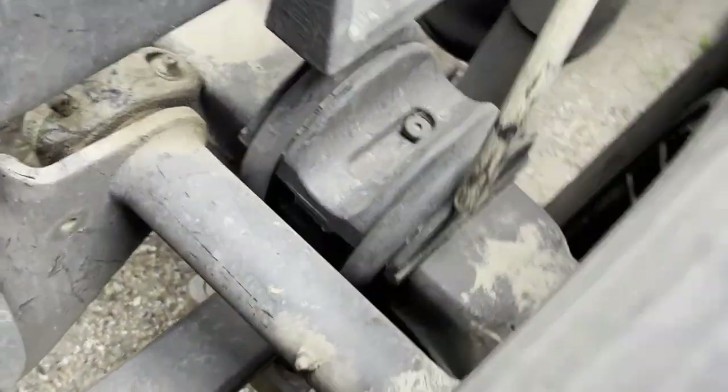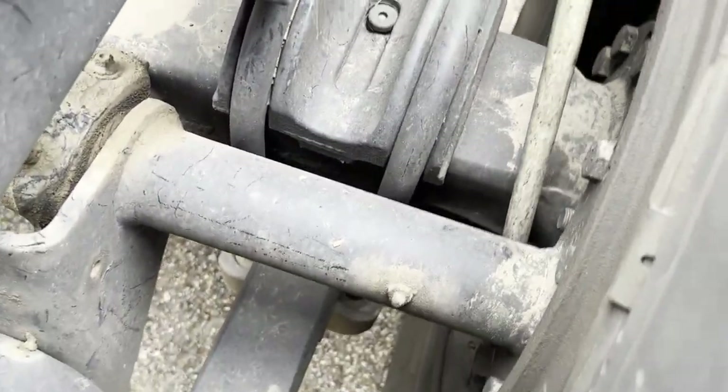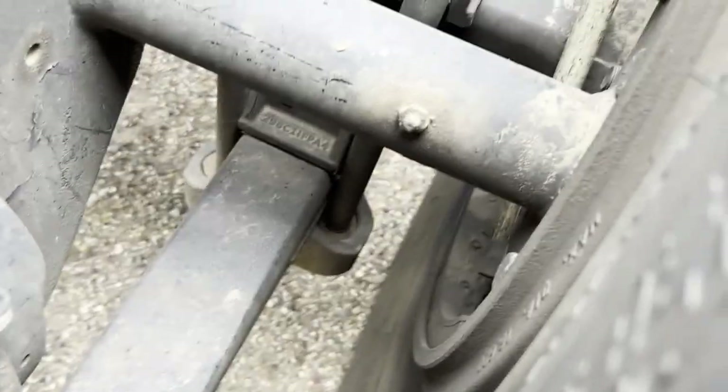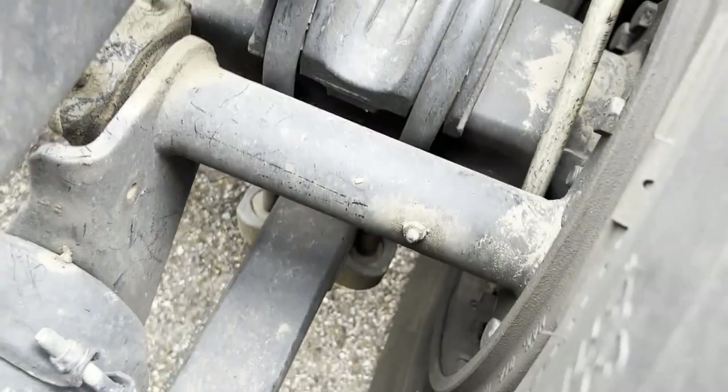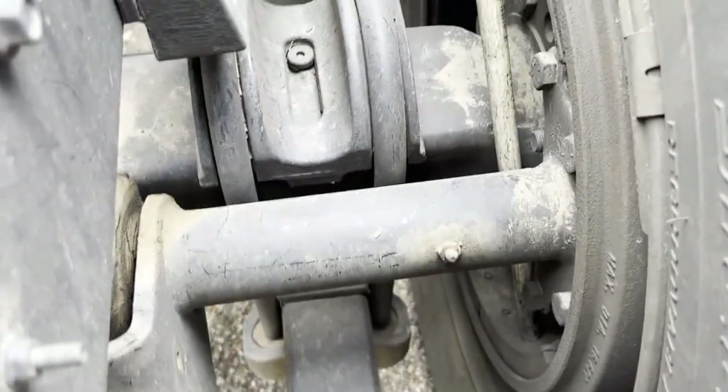Inside here, my brake liners are properly and securely mounted, they are not bent, cracked, or broken, they have more than a quarter inch of material, and they are free of dirt, oil, and grease.